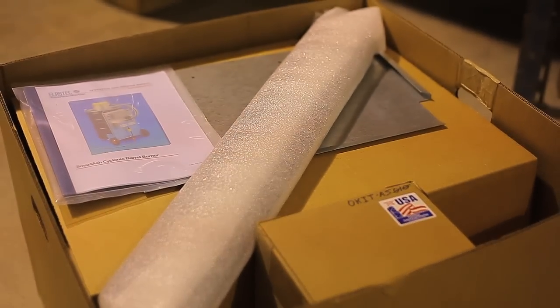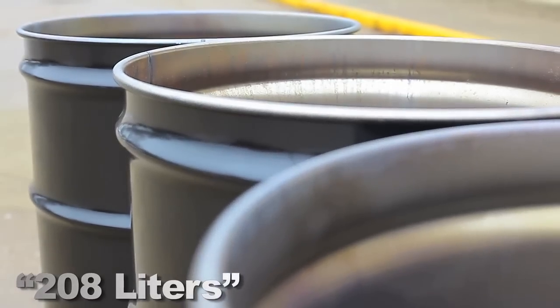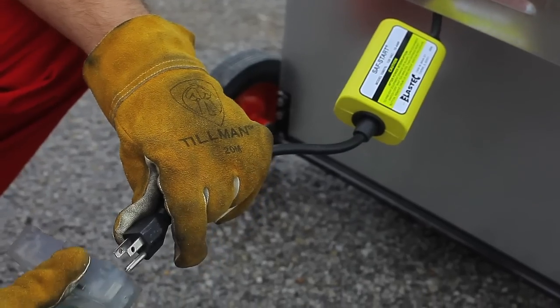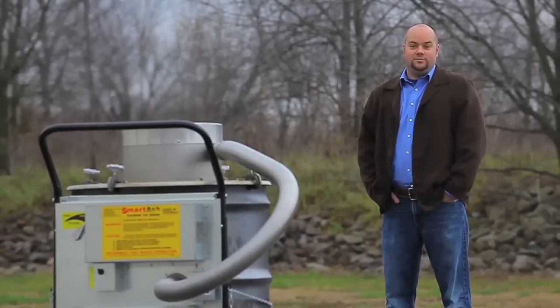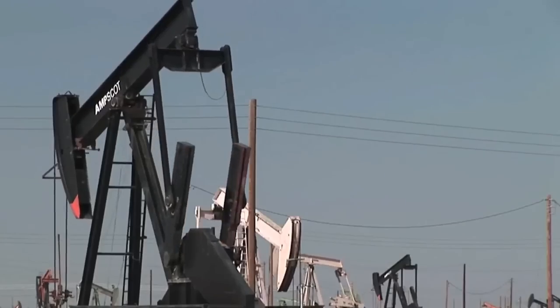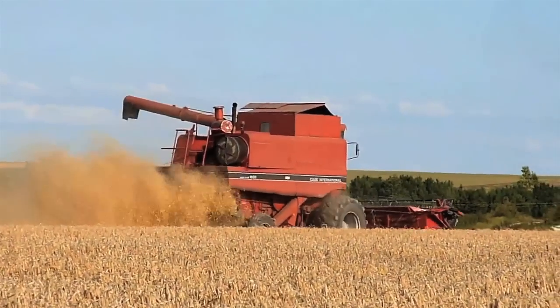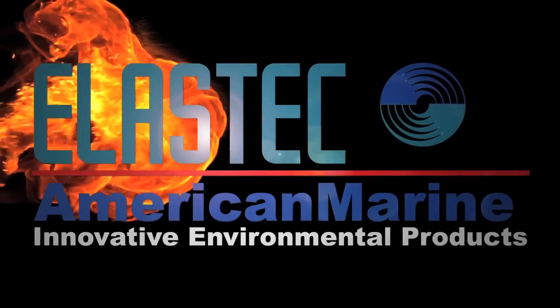The standard Smart Ash system includes lid, blowers, hoses, and a cart for easy shipping. All you need is a 55-gallon open-head steel drum and a 120- or 220-volt electrical source. Waste management begins with you and Smart Ash — at home, at the office, oil fields, military bases, farms, or any place where land is scarce. Smart Ash Cyclonic Barrel Burner: the intelligent way to burn trash, only from Elastec American Marine.